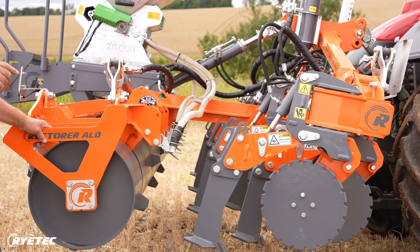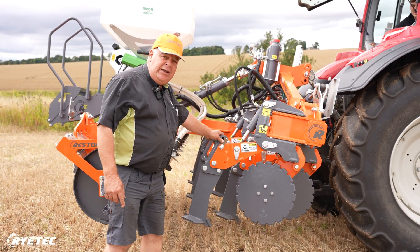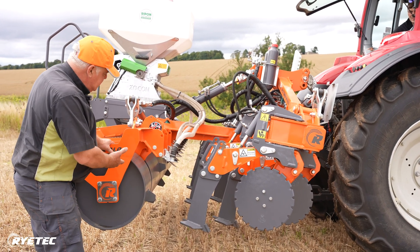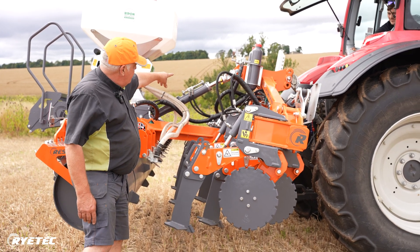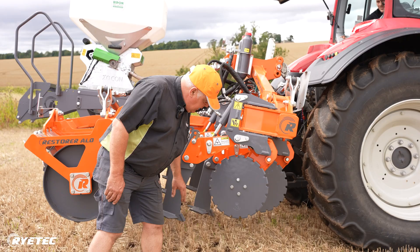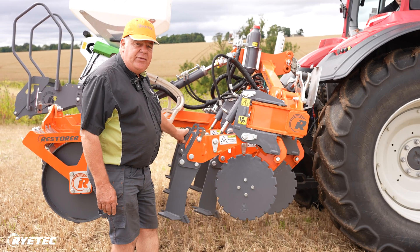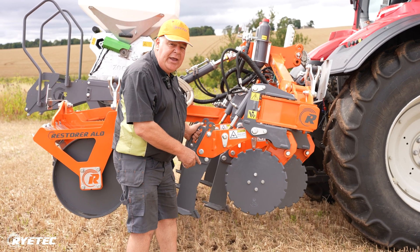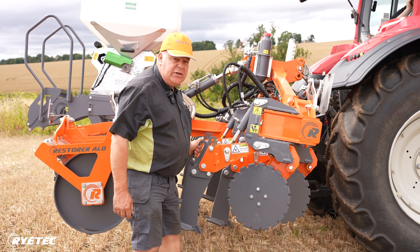So now we're going to begin the setting up procedure for the Restorer. We always start with the legs in the fully lifted position. The idea being when we set it in the ground, we set the roller — in this case with the aluminium wedges — on the ram stop. What we're doing to start with is getting the cut of the disc, and then we look at how deep we are with the leg. If we need any further depth and we're happy the disc is in far enough, then we can lower the leg on its individual pin so we can set everything up to ideal conditions for the job in hand.